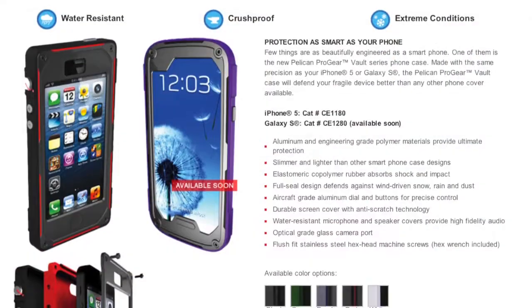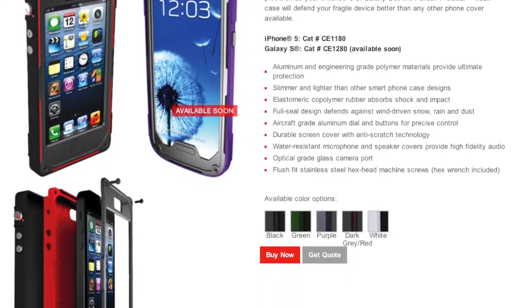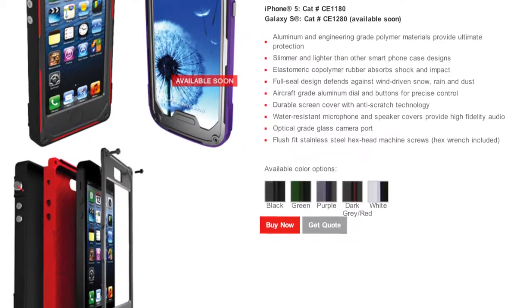This is the Pelican Pro Gear Vault case for the iPhone 5. It's drop tested to 6 feet, water resistant to IP54 standard, and it has drag and trail optical glass to protect the camera lens on the back of the iPhone 5. It has aluminum buttons for the volume and for mute, a polymer base with elastomer interior to protect from scratches and impact, and a scratch resistant protecting screen.